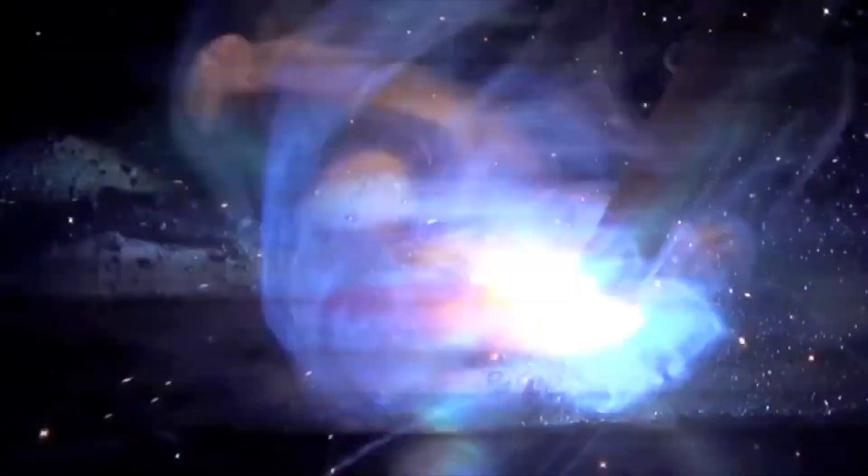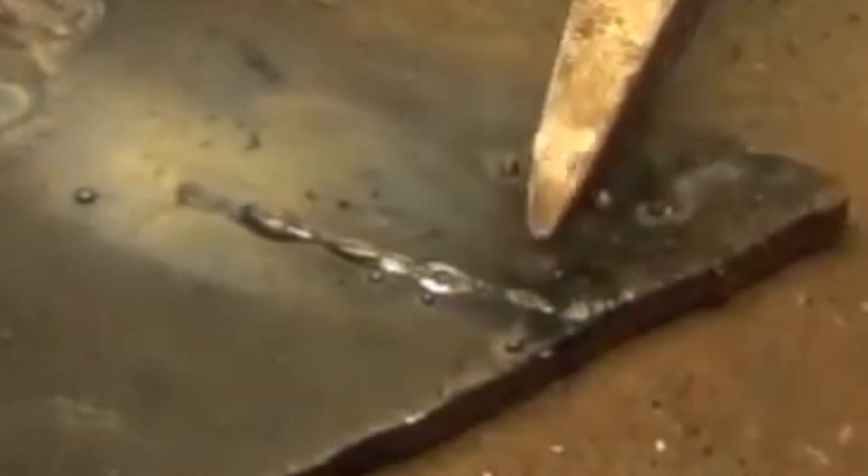To get a good weld, you need to experiment with the power settings and the speed at which you drag the stick. Low power or dragging too slowly results in a poor weld. The opposite produces a big blob of weld. I recommend getting a good hammer to knock the slag off the weld.